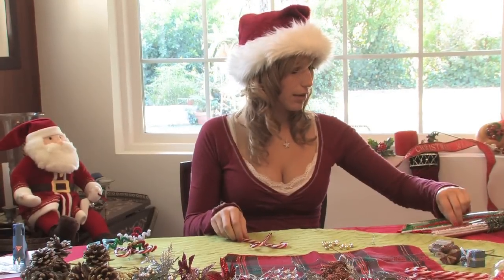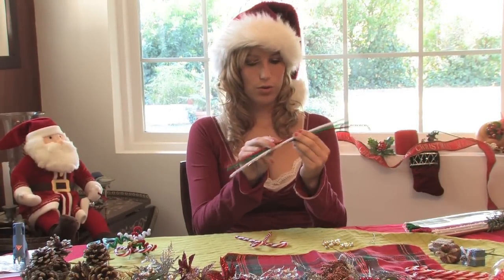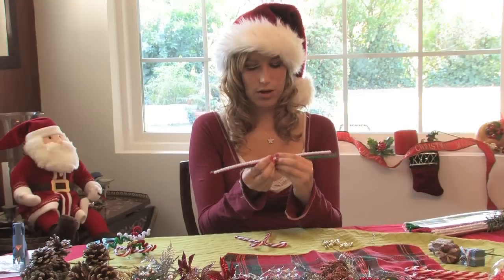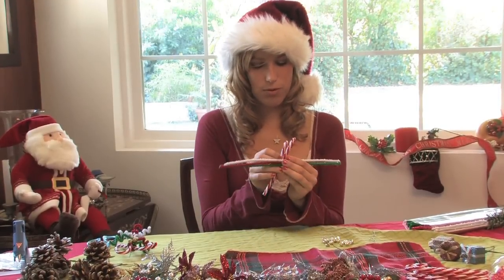You're then going to take pipe cleaners — two or three of them, or just one if you want, it doesn't matter — and you're going to wrap them around the candy canes.